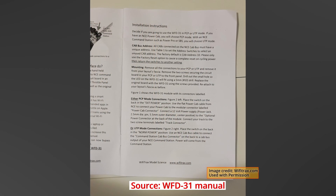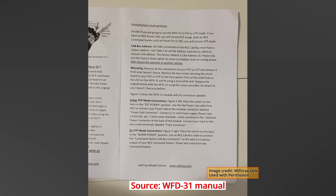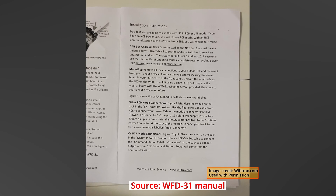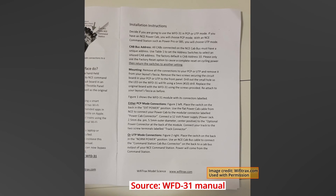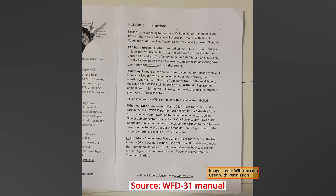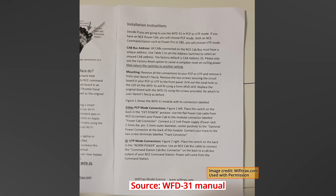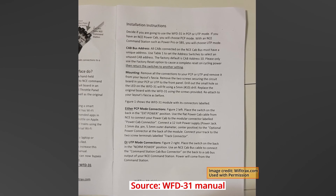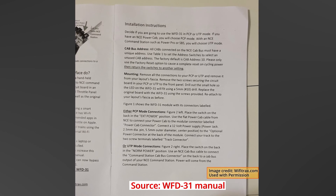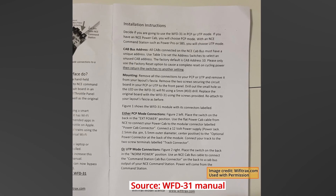Installing the WFD-31 into a PowerPro system is moronically simple, and I am really not kidding about that. The hardest part is reading the instructions. The installation instructions are all of one page long, and the only reason they're that long is because they cover installing the unit for both the PowerPro and the PowerCab systems. With my PowerPro system, I installed the unit in place of one of my UTPs. Here's how I did it.